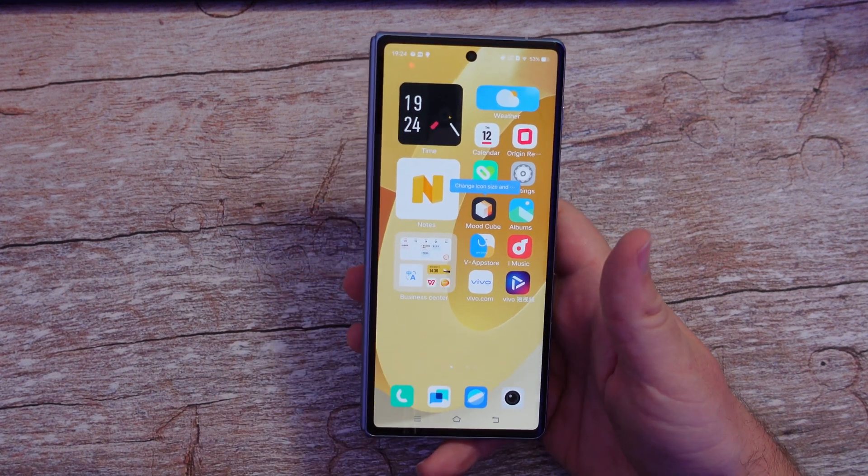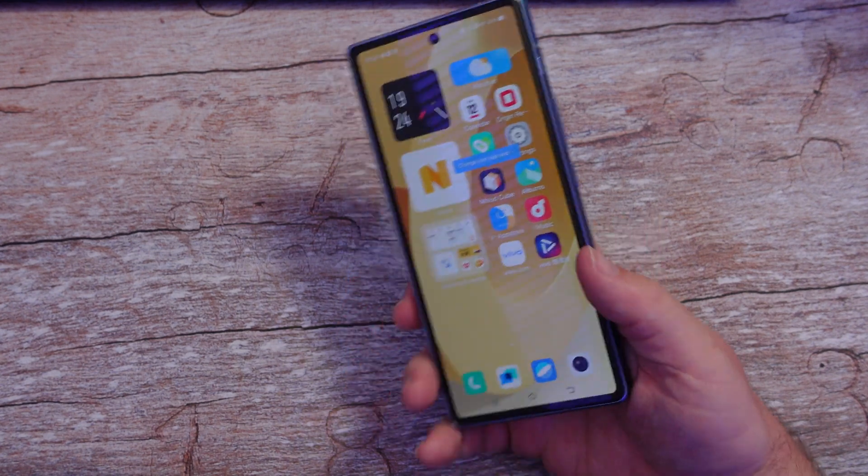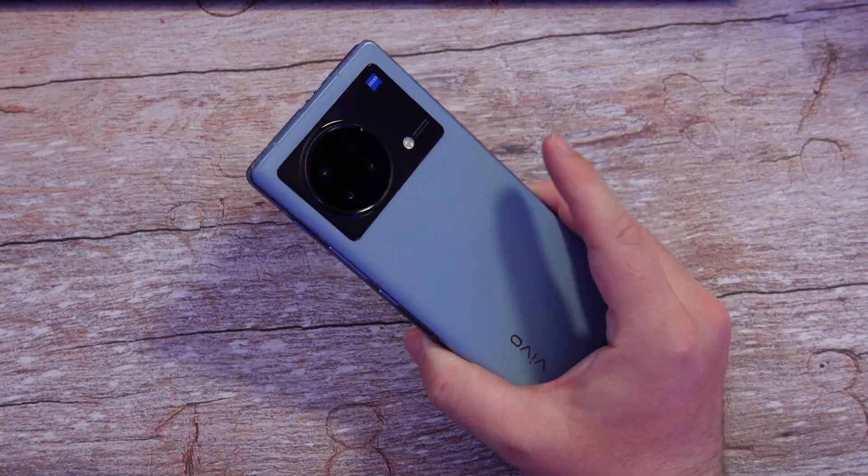What is going on guys? Welcome to Greggles TV. In this video, I'm going to show you how to install the Google Play Store on the Vivo X Fold.